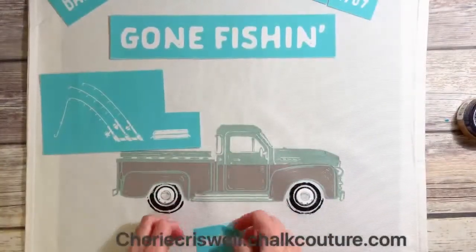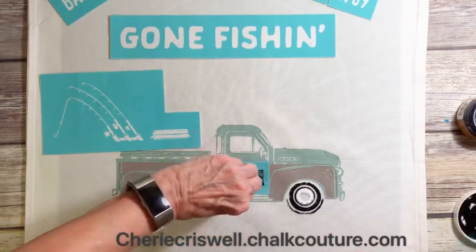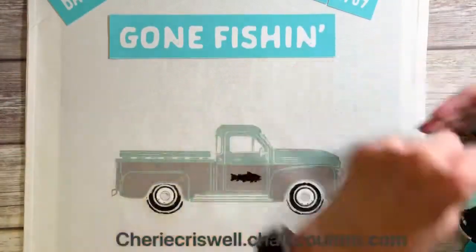There it is — yay! I love the reveal when you see what it looks like. Now I'm using some of the accessories — this is the fish that I decided to put on the door.